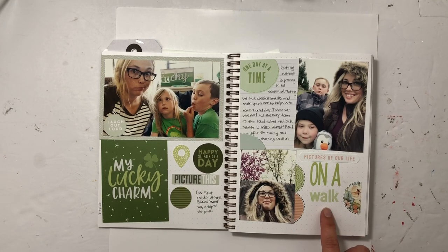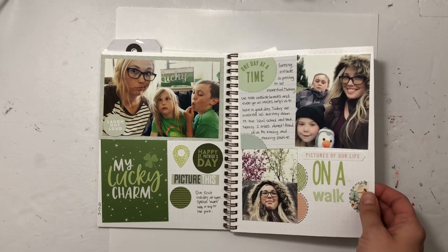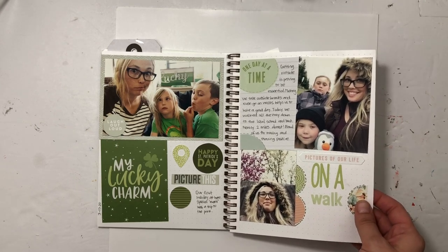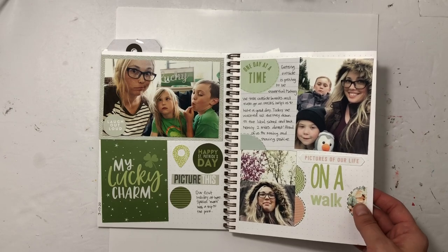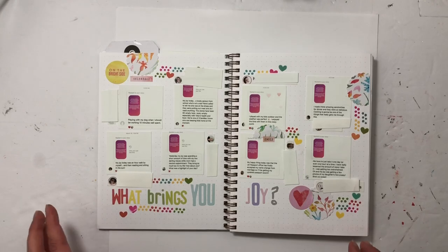We quickly learned that going on walks, even if it was sprinkling outside, was a game changer for our day. This day we actually walked two miles total, and it was essential to how we got through the days. Going outside was key.